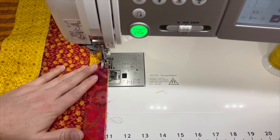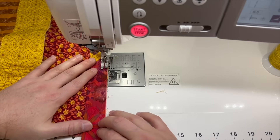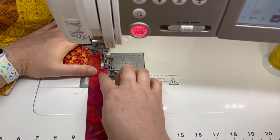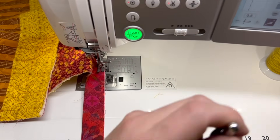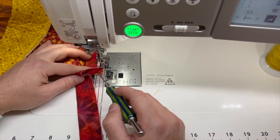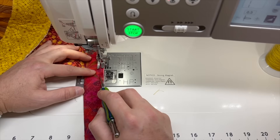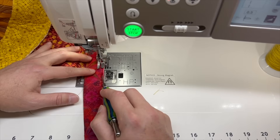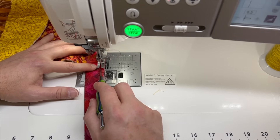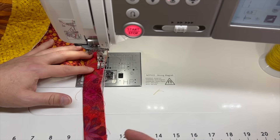It doesn't get tricky until we get into this corner. I usually just leave these threads — I'm going to fold this around so it gets wrapped up in there anyway. I love this foot because of the markings on it. Right here is your quarter-inch mark. So I want to stitch until this edge is right in line with my quarter-inch mark. I use my stiletto — I just drag it, and when it falls down I can feel that's the edge of the fabric. I stitch until my eyeball is right there, then backstitch a little bit, cut my thread, and that beginning piece is done.